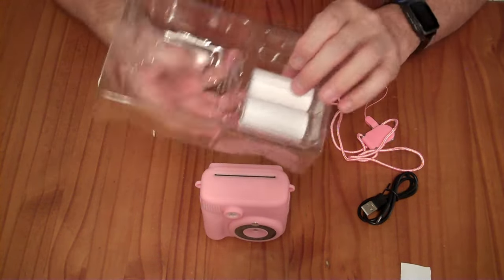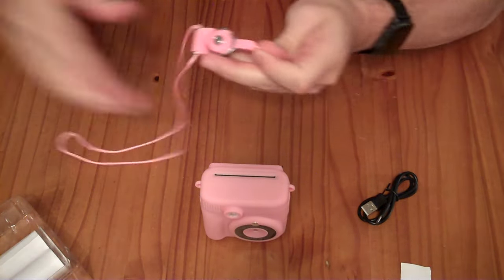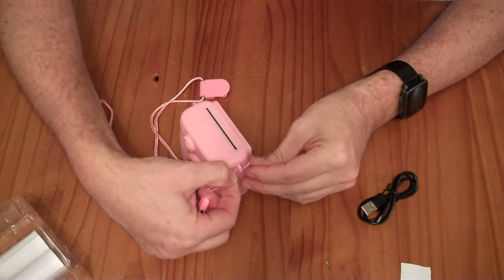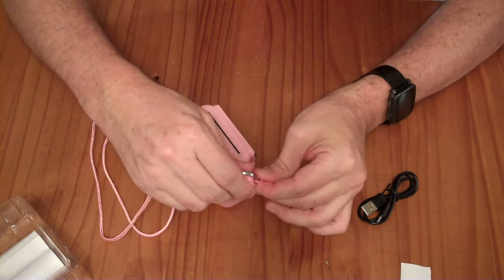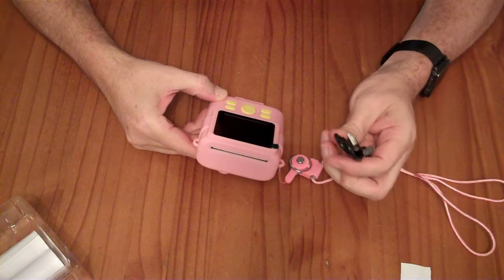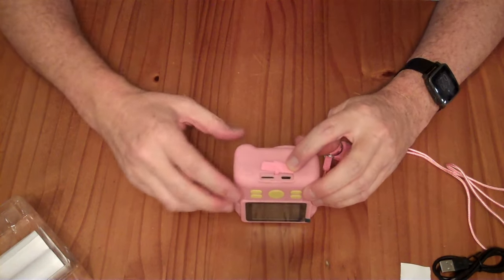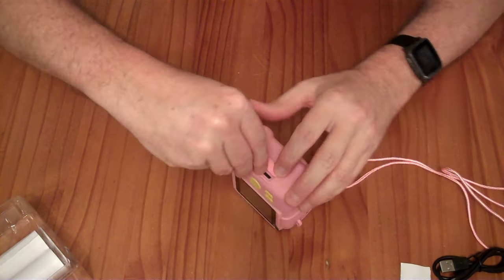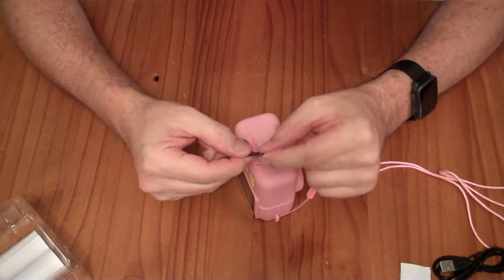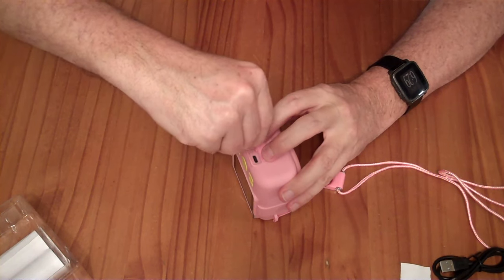You have two more rolls included and you can buy replacement paper relatively inexpensively. It also comes with a little lanyard with one of these release rings so you can put the ring through the hole here and wear it with a lanyard. It also includes a USB-A to USB-C cable for charging. There is a USB port on the bottom for charging, and it includes a 32GB micro SD card, which is removable if you want to get photos off it or put in a different card.